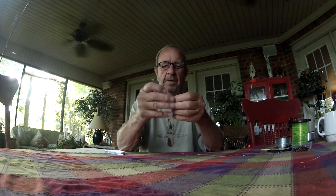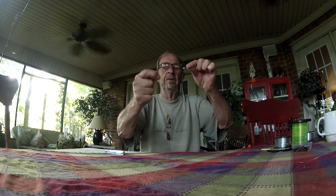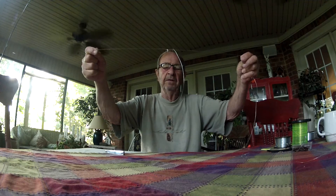Pull this tight — the knot you just made. Then go back to your slipknot and pull it tight. As you can see, we now have a drop line, or branch line, to put our hook on.